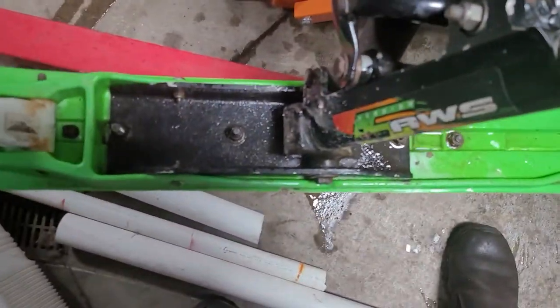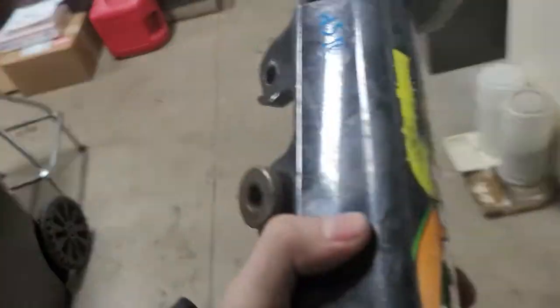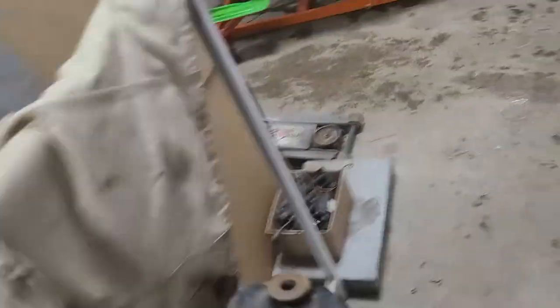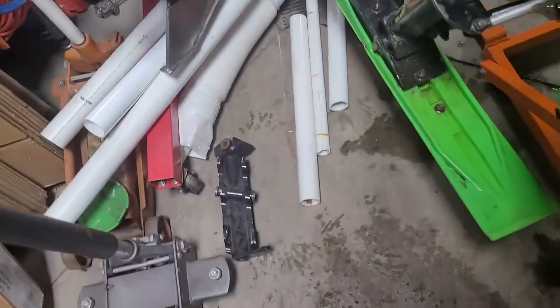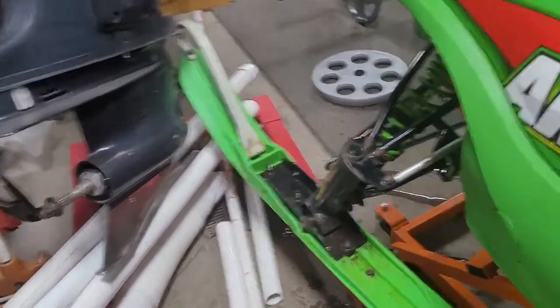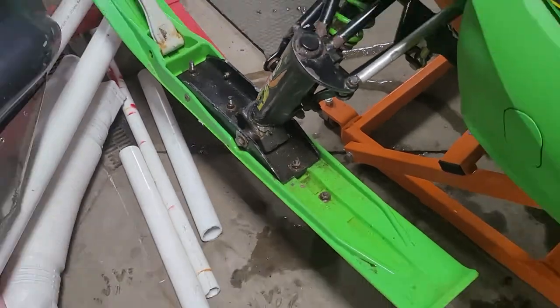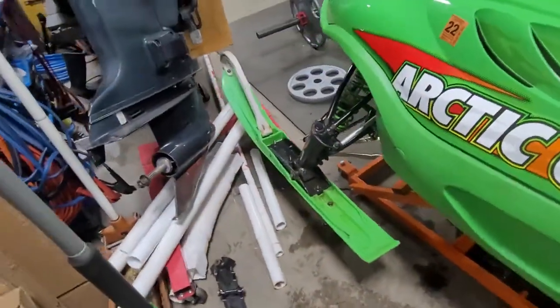I noticed when I had it up on the lift here — see that play? It's got some play in there. I actually have a new one of these. I have a few sleds out in the boneyard, and I have this same kind of knuckle, so it should match right up. I'm going to slap that in because this is a good one — not too hard to do, just a few bolts and it comes right out. If you've got play in your ski coming from there, take care of that whenever you can, because that can cause tracking issues when you're on the trail. That's what will cause it, though there are other reasons too.